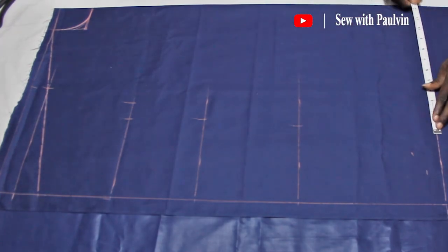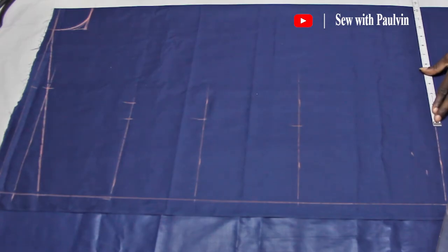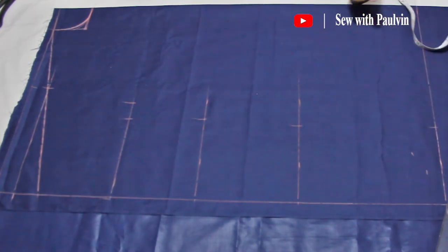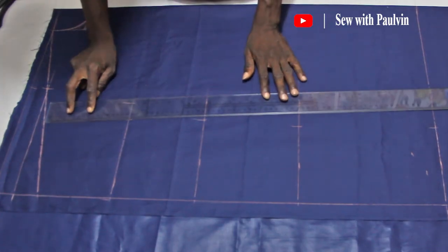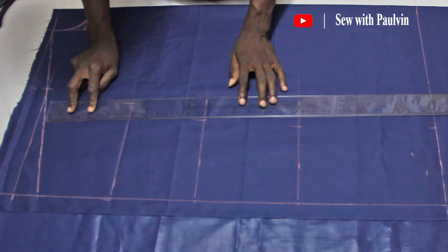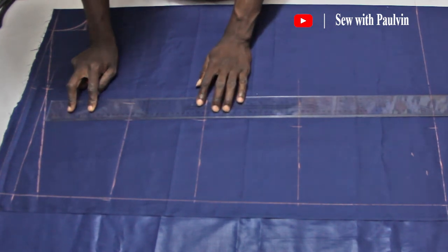Copy the same measurement for the base of the shirt. Now take your ruler and freely join your points to form a shape. You can start from the base or from the chest.